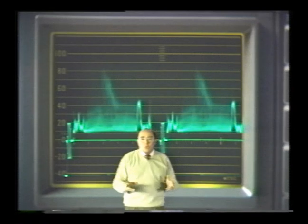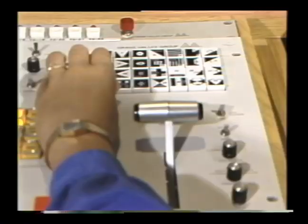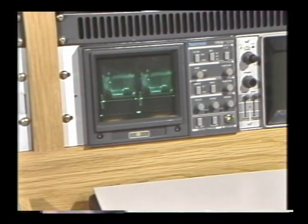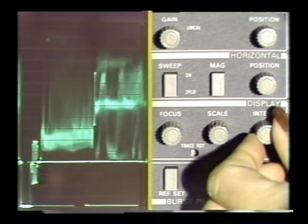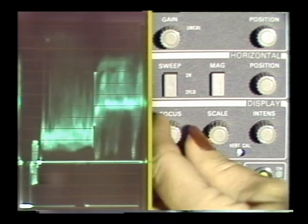Now let's go into the control room and set up the waveform monitor just as if we're starting our production from the beginning. Because the monitors are operated under different conditions, there are a few controls you should know about. To adjust the illumination and focus on the CRT, the brightness of the display can be changed using the intensity knob, and the focus knob adjusts the focus of the trace.